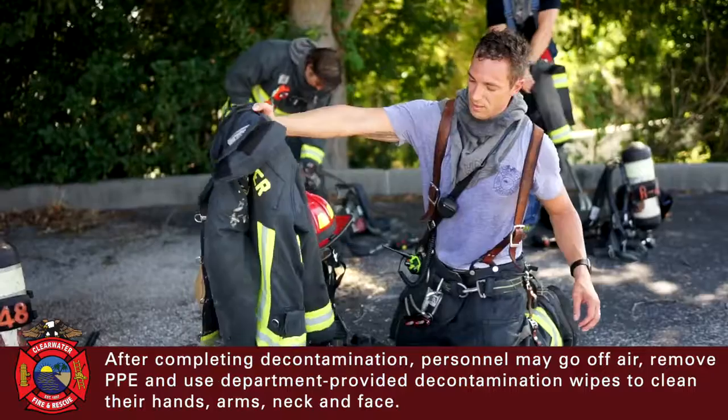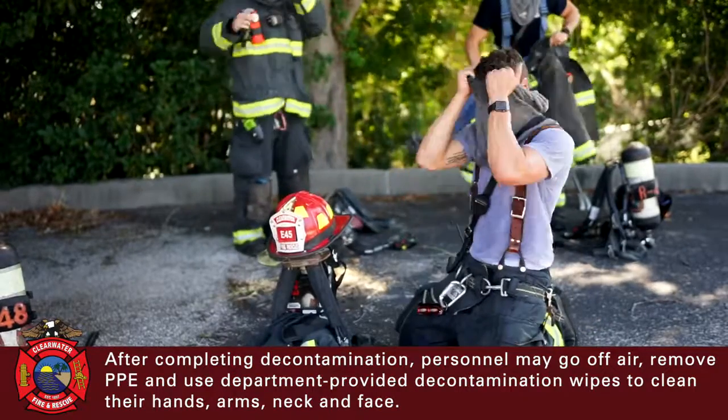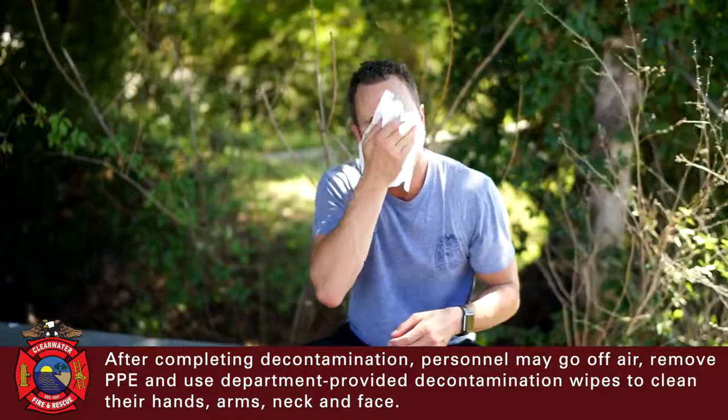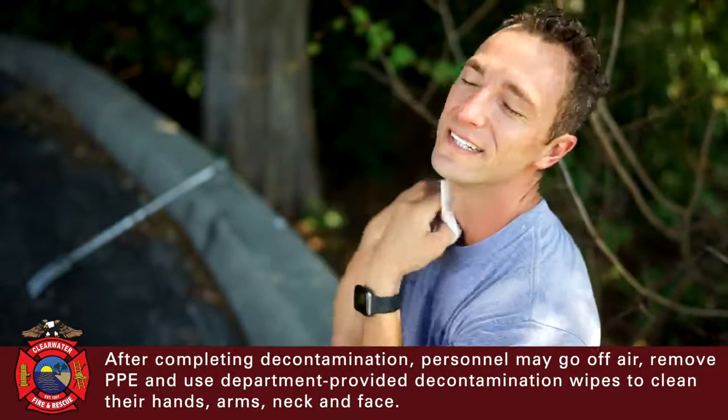After completing decontamination, personnel may go off air, remove PPE, and use department-provided decontamination wipes to clean their hands, arms, neck, and face.